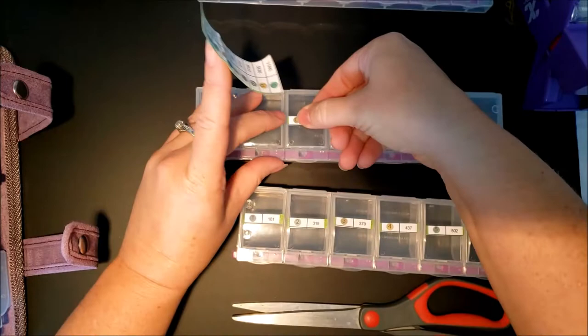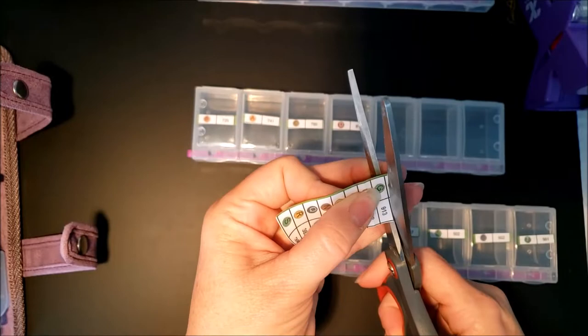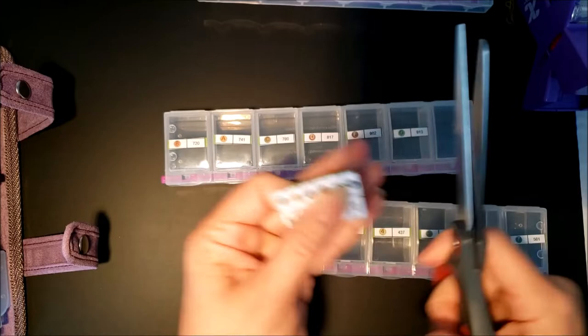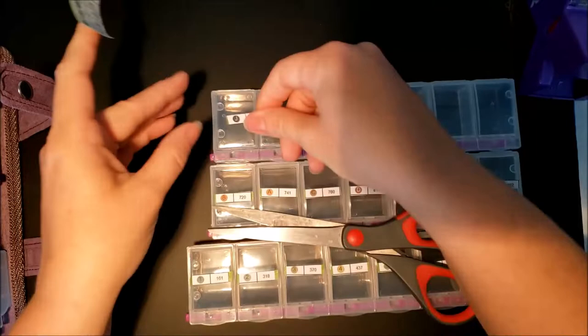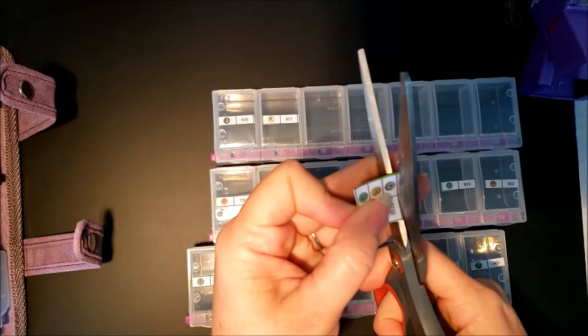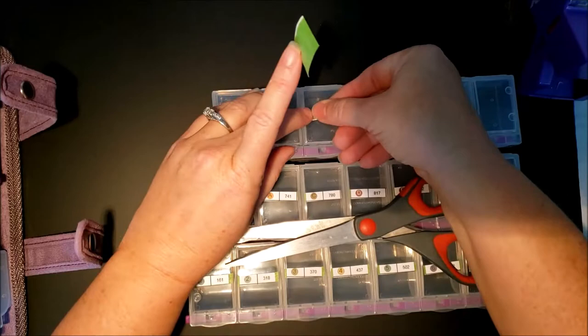We both agreed that the next time we have to move, we will be getting movers. We were hurting so bad and still had to move stuff the following day. After you've done it for one day, you really don't want to get up and do it the next day. Then he went back to work Monday and I had to go clean the rental home. I finished getting everything out Tuesday, turned the keys over, and then drove to Colorado from Texas on Wednesday.